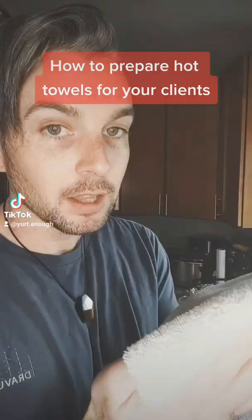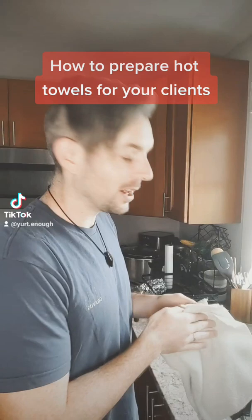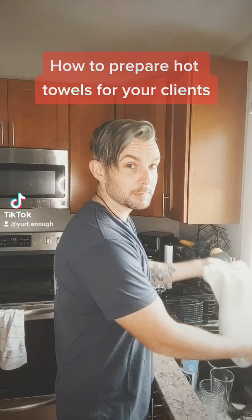How to prepare hot towels for your client. You got to tell it who is a good towel. Next, get the water going — put it out like this. Don't do too much water.